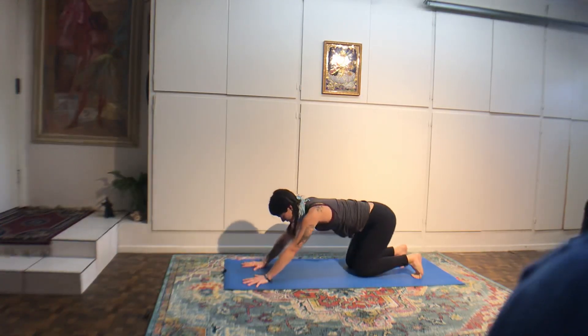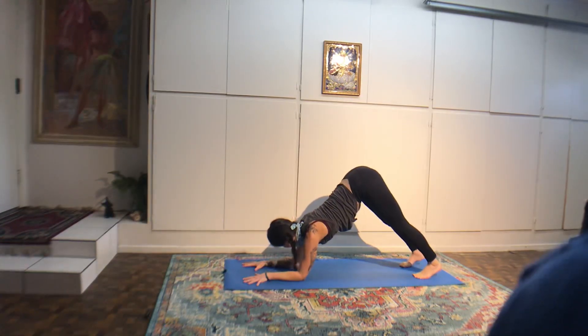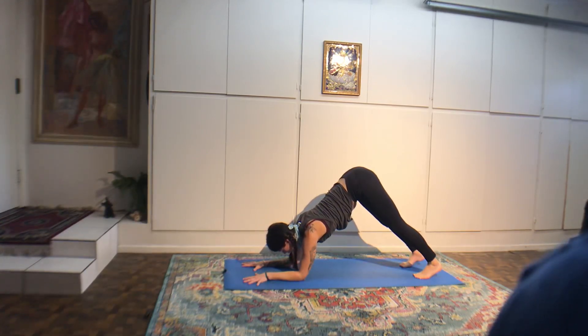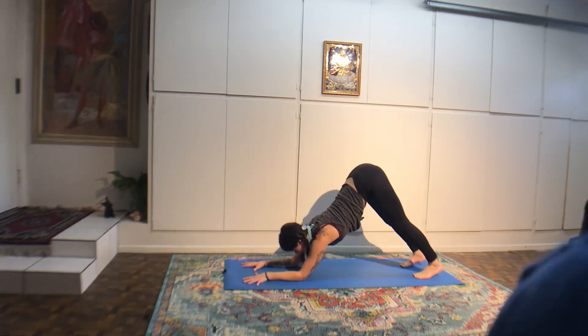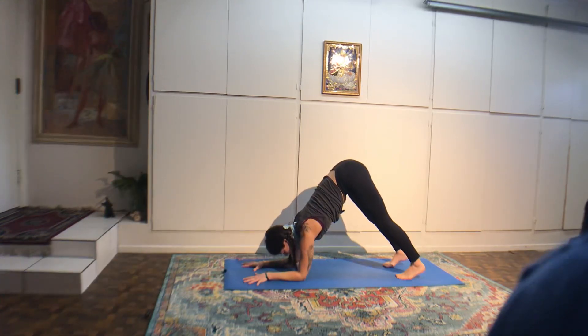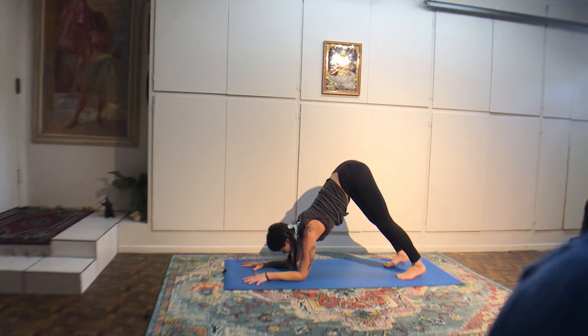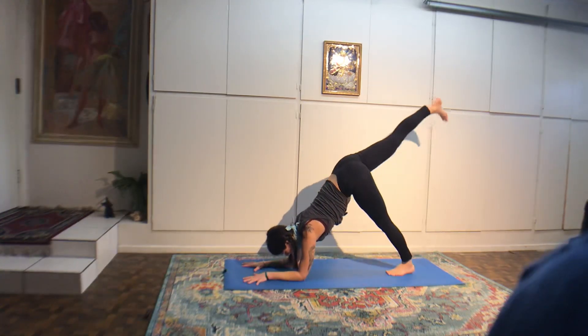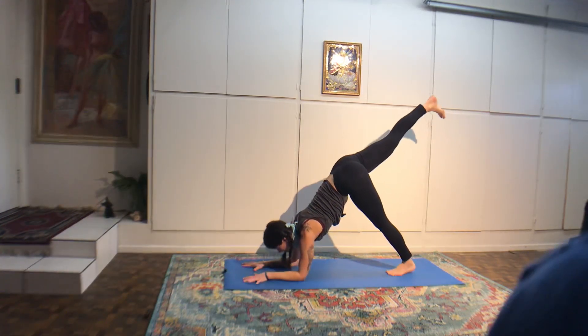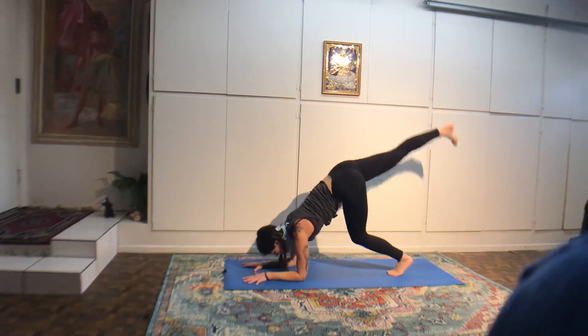Supported warrior three — both hands down, level the pelvis, lengthen your spine. You can have as deep a bend in the left knee as you need. Right hand down, left arm up — revolved half moon. Gaze up at the lifted hand. Four breaths. Squeeze through your right butt cheek to lift the hips level.